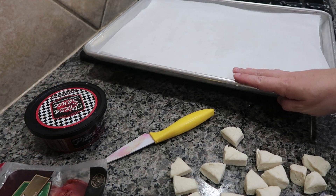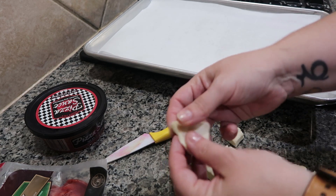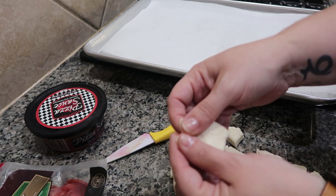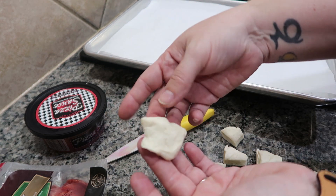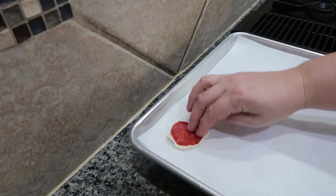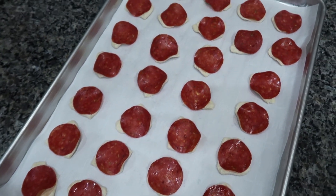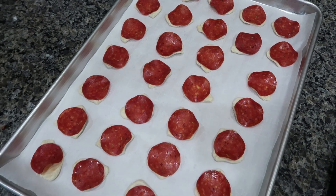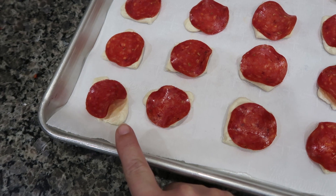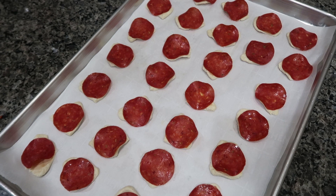I have a pan lined with parchment paper. I've got all my little pieces cut up and now I'm just going to form them into a little round disc. I'm going to put my pepperoni on top and kind of press it into the dough. The oven is preheated to 350 and now I'm going to pop these in and bake them for five to eight minutes, keeping an eye on the dough. I want it to be lightly browned, but because it's a little smaller, I don't want to overcook them.